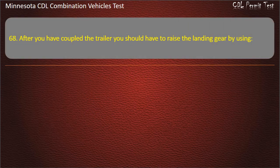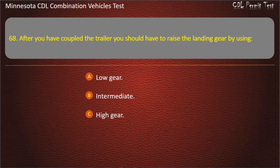Question 68: After you have coupled the trailer, you should raise the landing gear by using — low gear, intermediate, or high gear. Answer: Low gear.